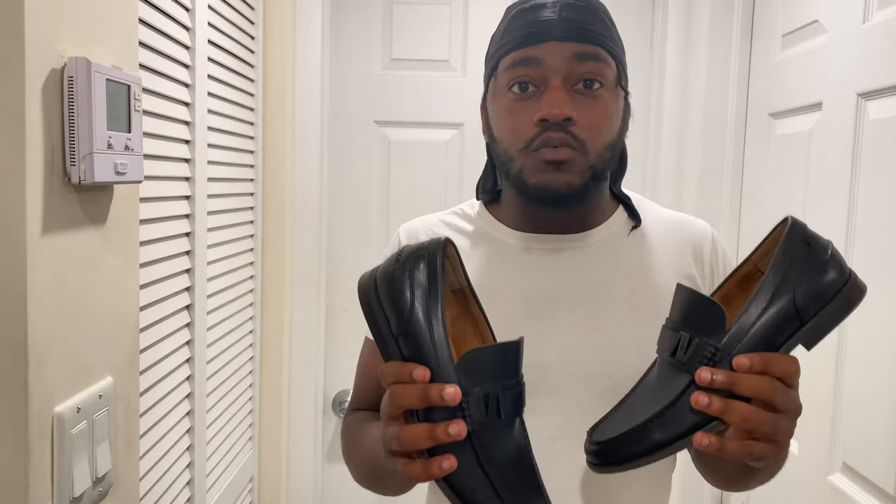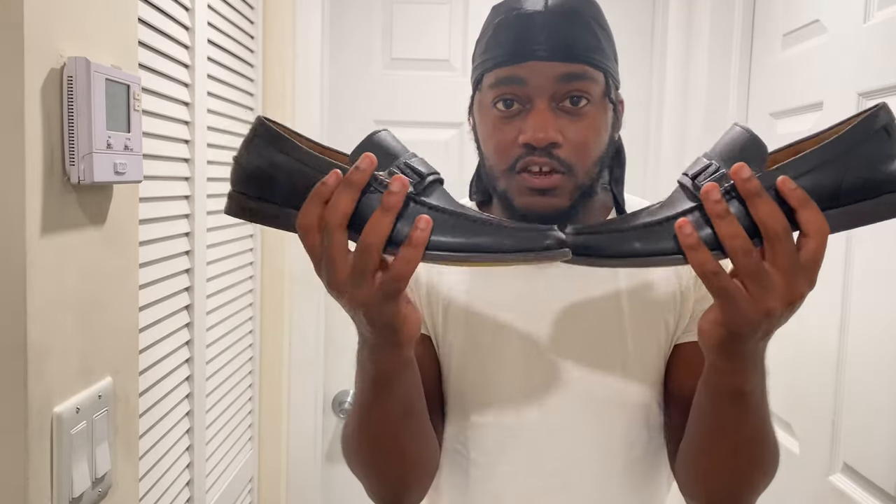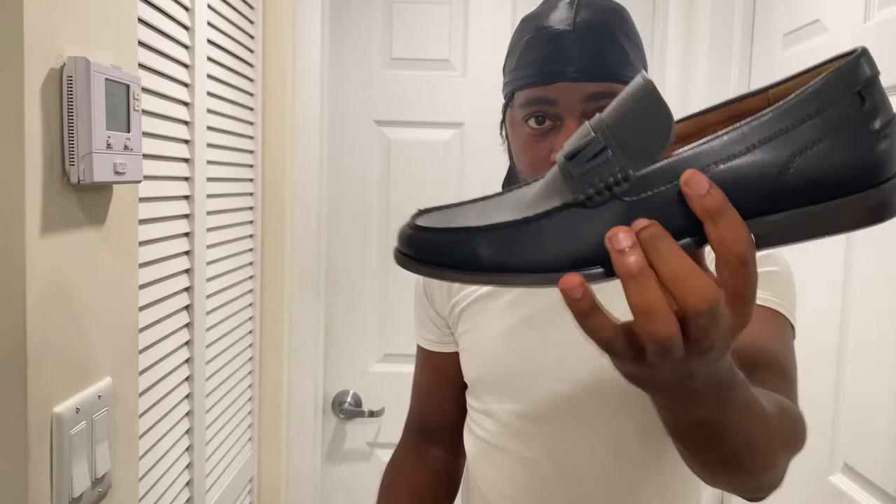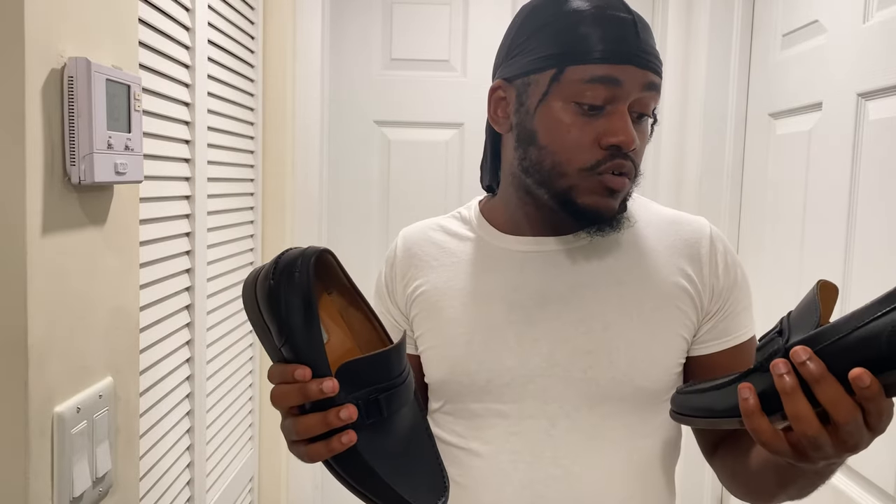I'm about to pimp these out and make them look extra fresh. We're gonna keep them black and might throw some different material on them, but either way they're not gonna look like this. Get a good glimpse of them because they ain't gonna look like this after I'm through. They're either gonna come out fly or super fly — let's get it poppin!